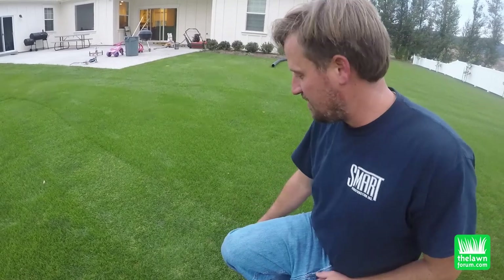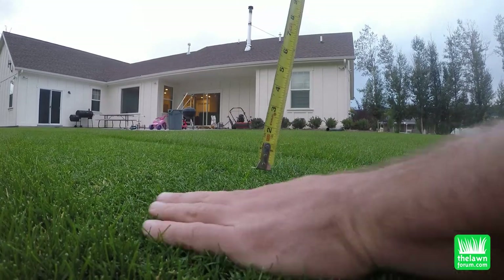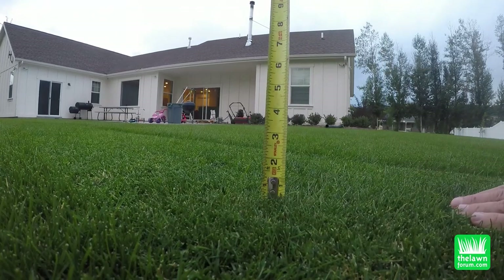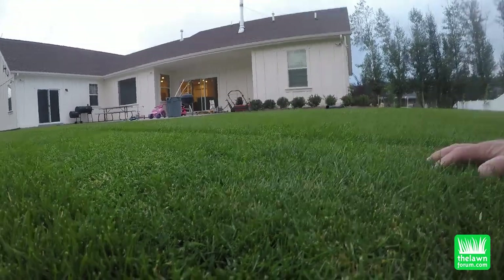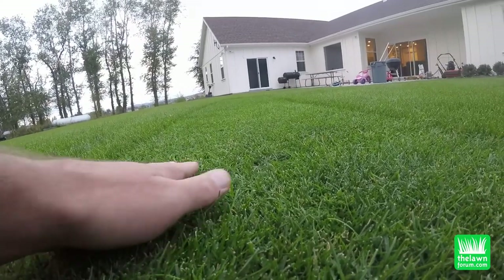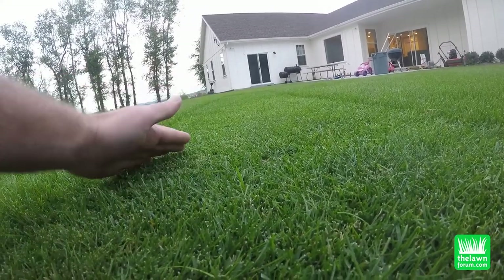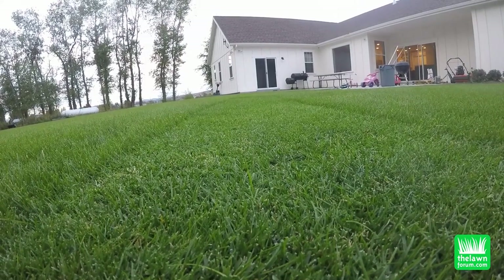Okay so this is the kind of after I mowed it. The mower is set to 5 eighths inch. After I mowed it, it's up to about three quarter inch or so. But if you notice, there are several long blades that didn't get cut. Some of these longer blades just kind of get folded over when you mow — with the front roller on the reel, they just kind of get folded over.